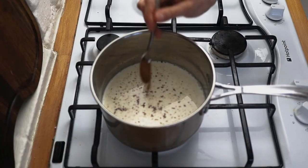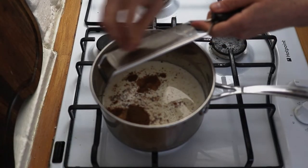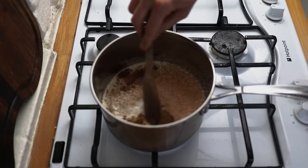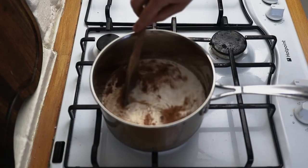Also grate in about the same amount of a whole nutmeg. Very slowly and gently heat the milk on a medium heat to infuse it with our beautiful Christmas spice mix.